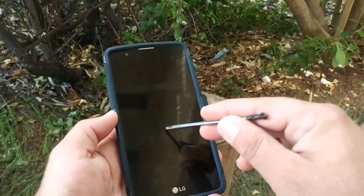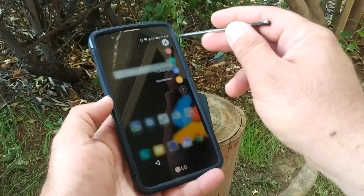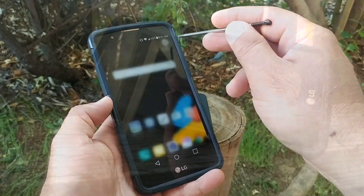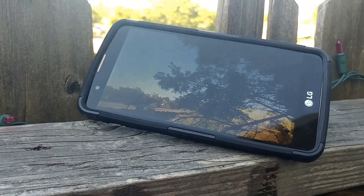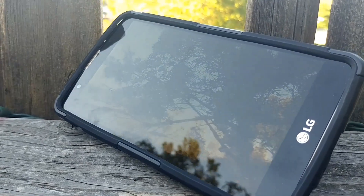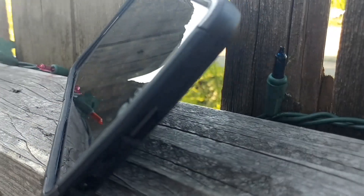Just keep that in mind — it does fit either the Boost Mobile or the MetroPCS version of the Stylo 2. Another great added feature with this case is the kickstand, which is going to give you the option to watch movies hands-free.